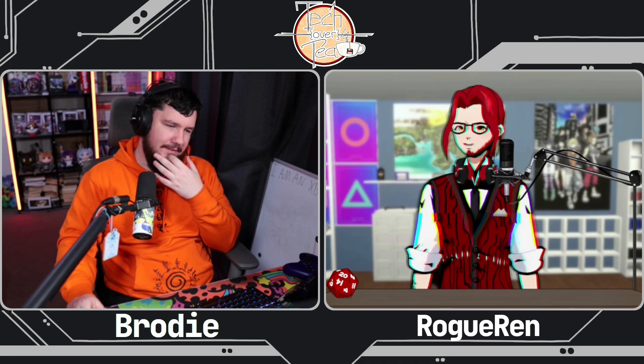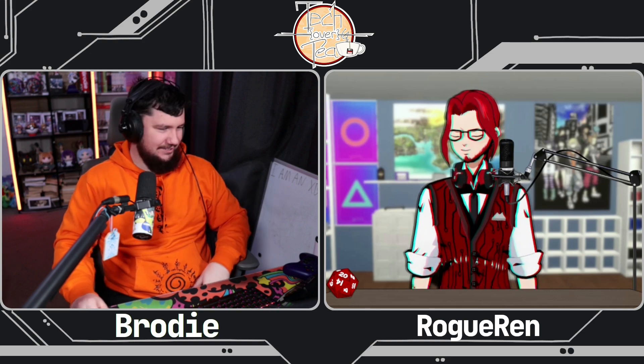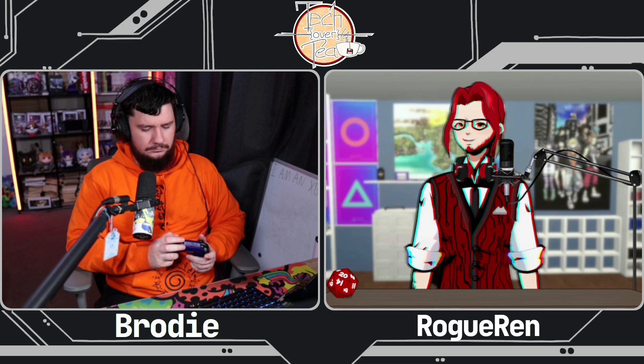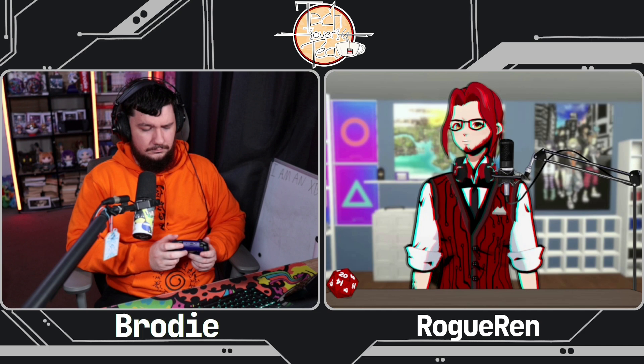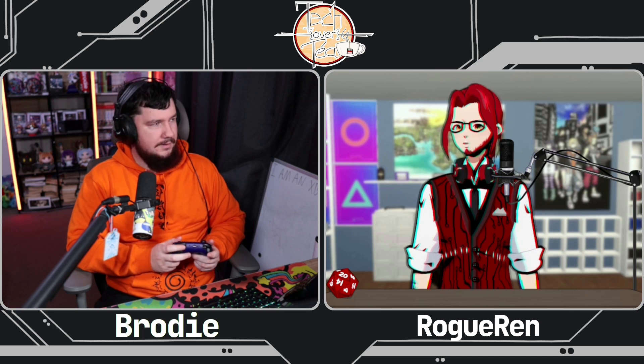That's all I use it for. I find myself accidentally pressing the button, so I've actually changed how I hold the controller. I now hold it with my middle fingers just below the triggers so I don't press them by accident. My middle fingers are what would normally rest on them. I use my pointer fingers for both the top and bottom rear buttons — just one finger to do both.